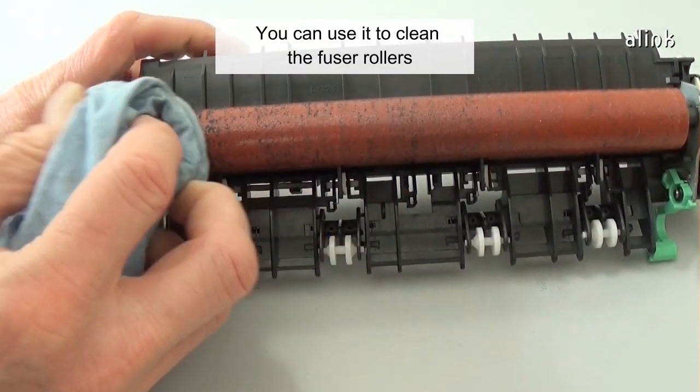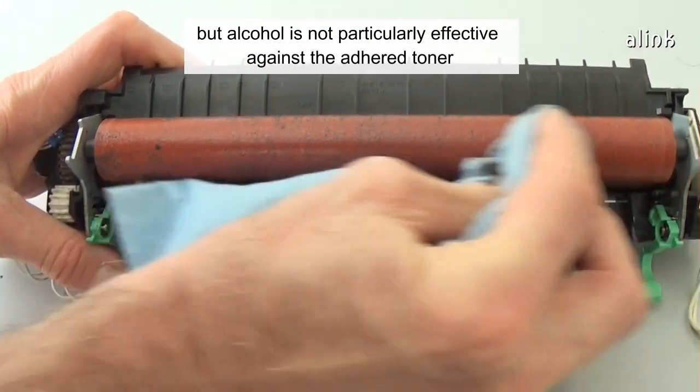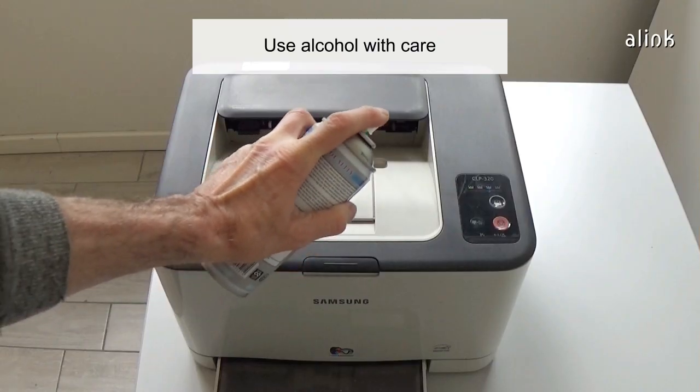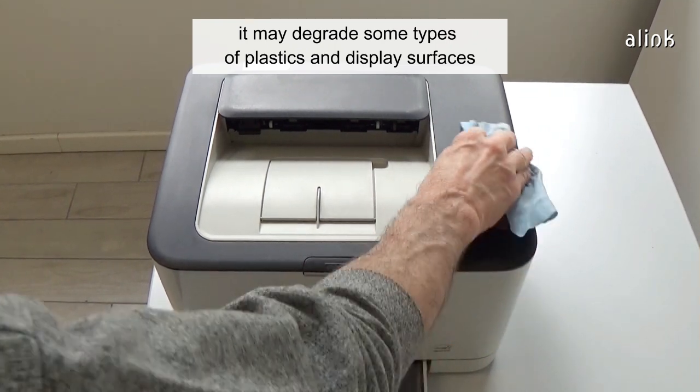You can use it to clean the fuser rollers, but alcohol is not particularly effective against adhered toner. However, it's effective against sticky residues and grease. Use alcohol with care, as it may degrade some types of plastics and display surfaces.